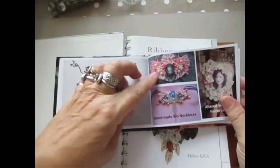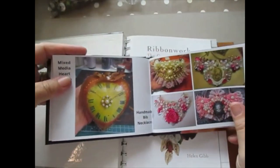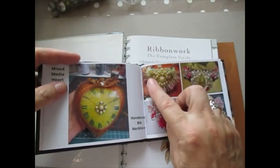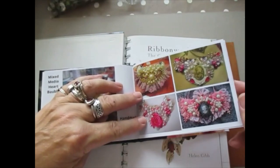Again, more bibs. These are all bibs — mixing and matching. All pearls and a big rose in the middle. Lace and bling. Lots and lots of different things.